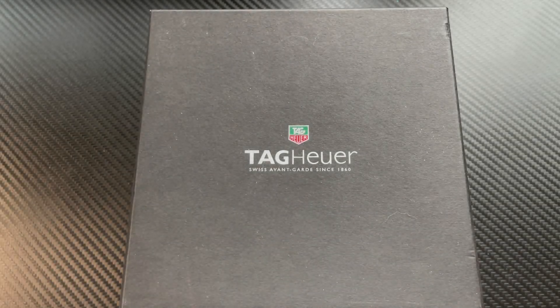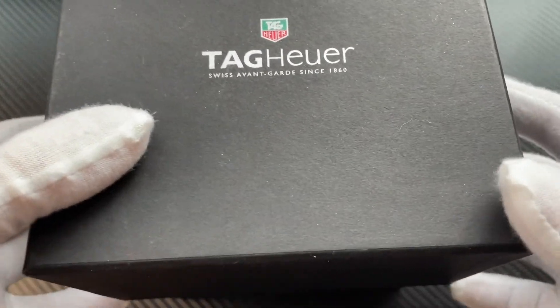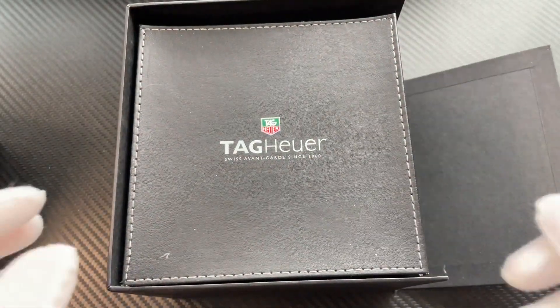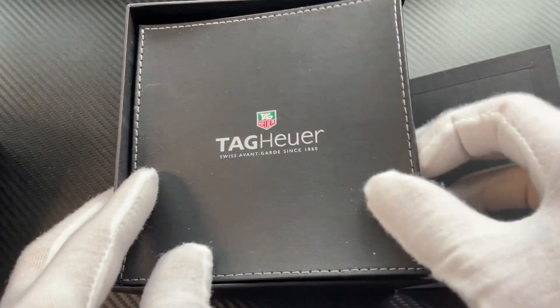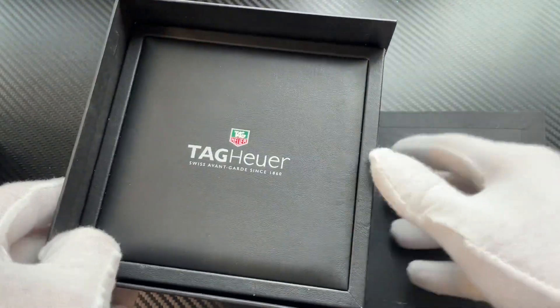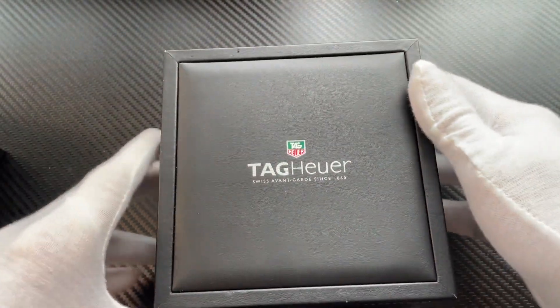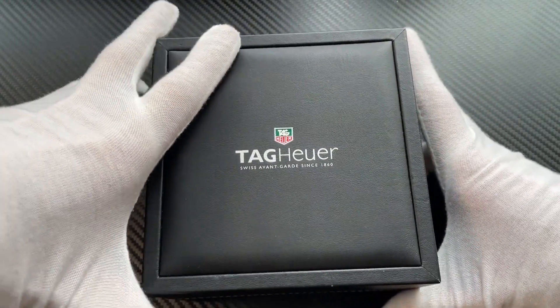Tag Heuer Link Caliber 5 Day-Date — let's check it out. Nice box here, a nice stitched owner's manual, holds all the paperwork and card.